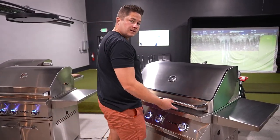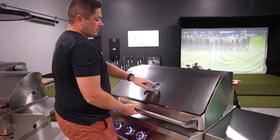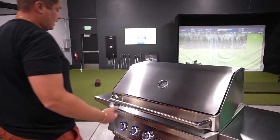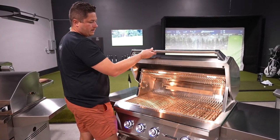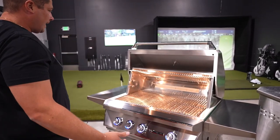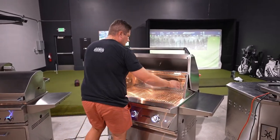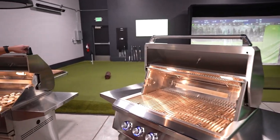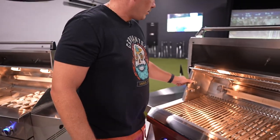Should we get under the hood? Let's see the spring assist — oh yeah, baby. We also have a different thermometer: more of a flush-mount thermometer versus a surface mount. Just a cleaner overall look. And check this out — nothing is built this robust. Look at these sidewalls compared to those sidewalls — big, big difference here.